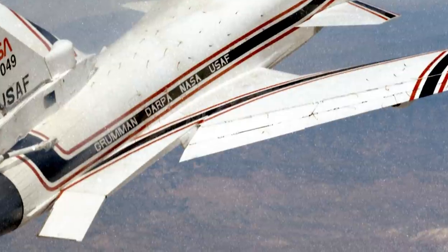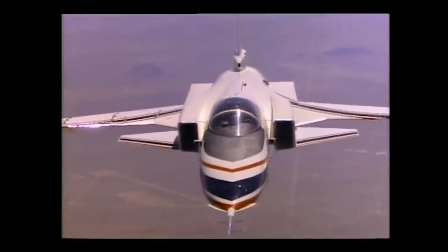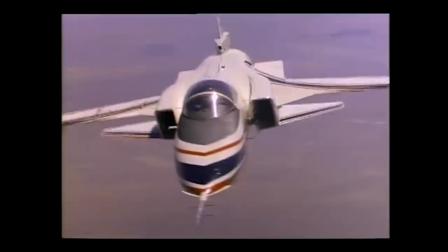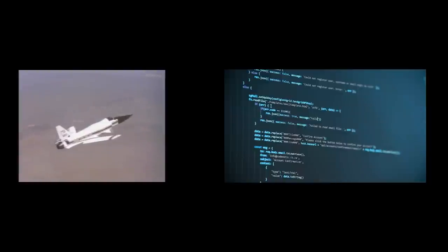Along with the three-surface configuration, the X-29 also placed its center of gravity well aft of the traditional aerodynamic center. This combination made the X-29 highly unstable, and it was thought that this high instability would lead to a super-maneuverable aircraft. To assist the pilot in controlling the X-29, sophisticated flight computers were implemented and had to provide some 40 corrections per second.